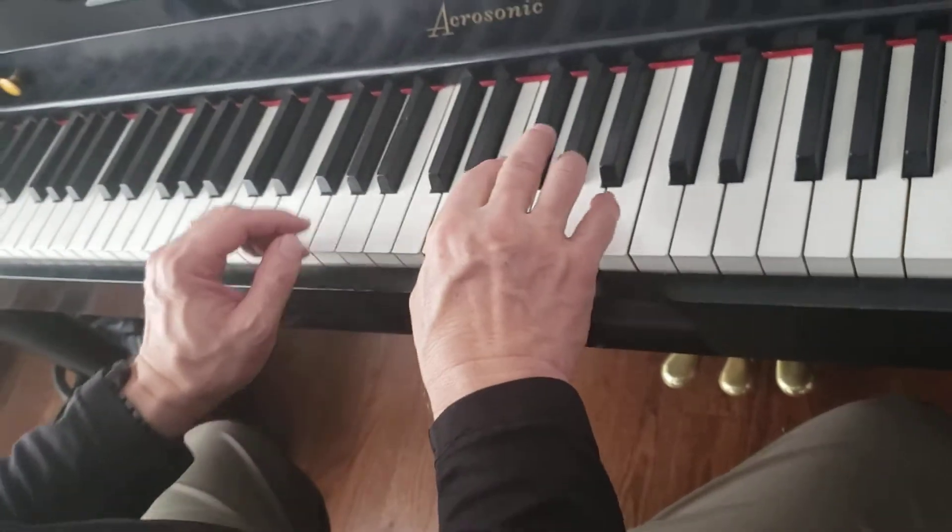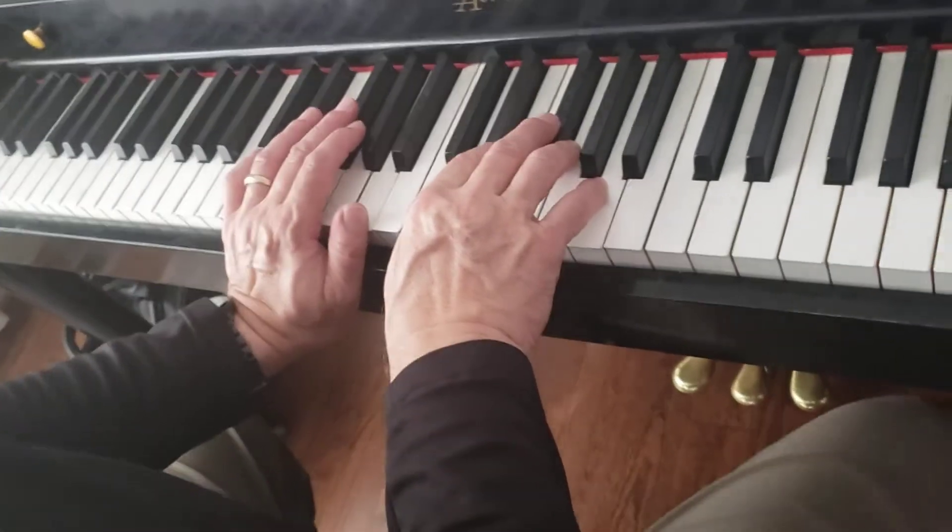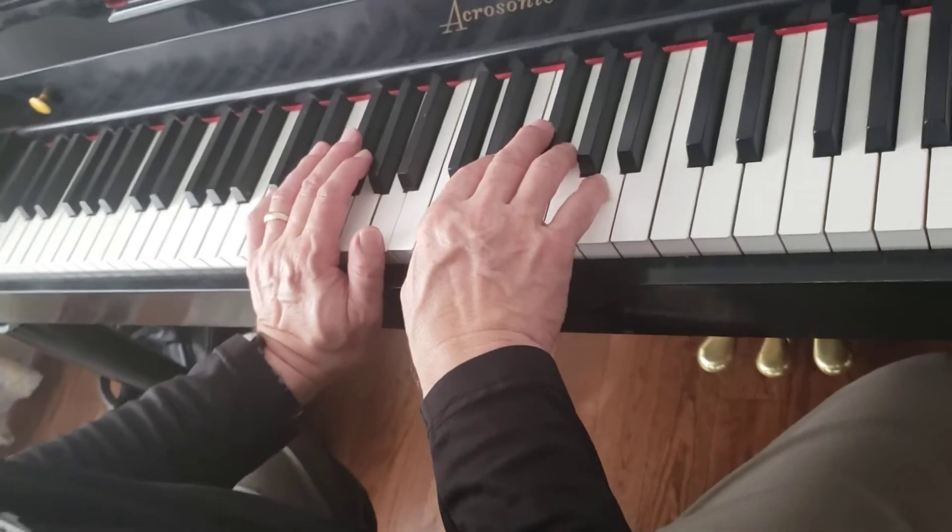All right, don't stop. We're going to do the left-hand old man. That's it. One, two, ready, go.